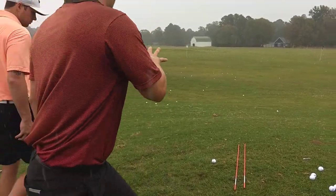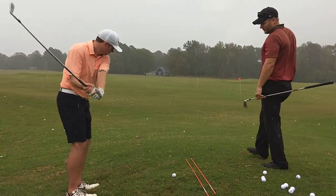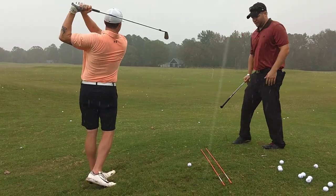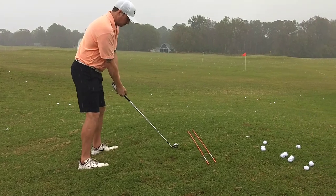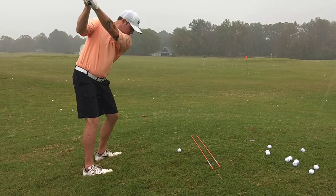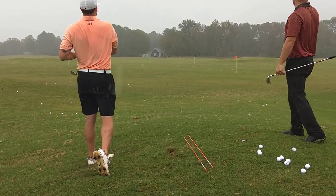And with the new grip, we got you a little weaker with the right hand, it should help you. So take a couple practice swings — really the feeling is you just want to swing with the direction of the slope. See how it starts off to the right and got a little draw.